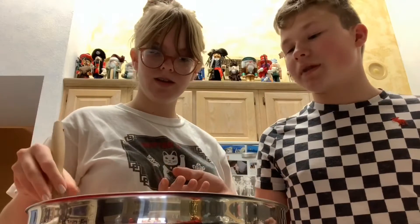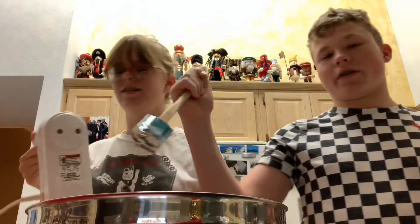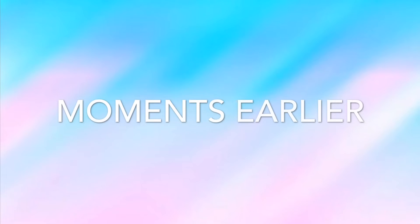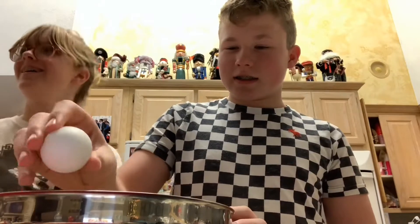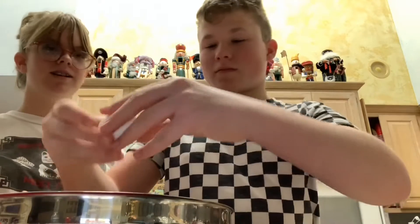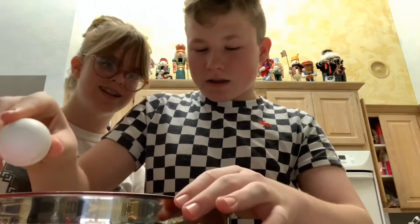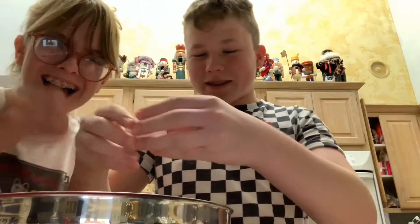What are you doing? We need to whisk. This is just to scrape down the edges. We've obviously got an amateur baker on our premises. Zoe... you're not very good at cracking eggs since there's already shells in there.